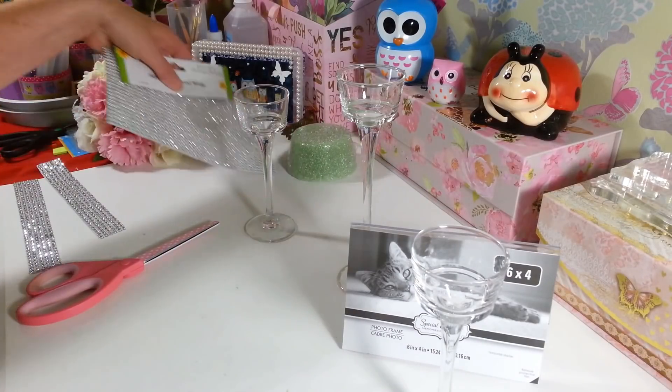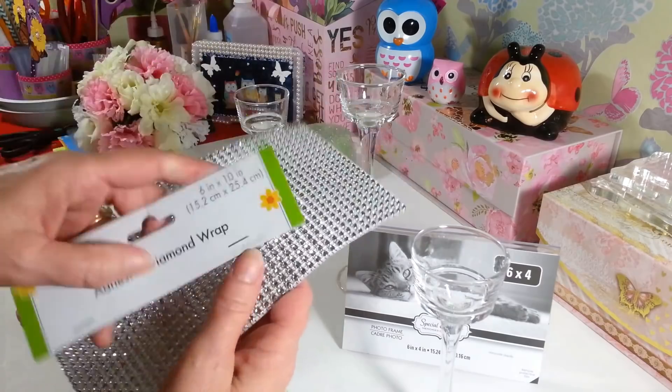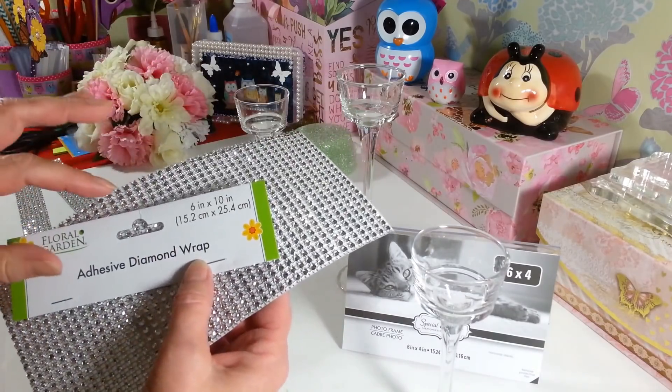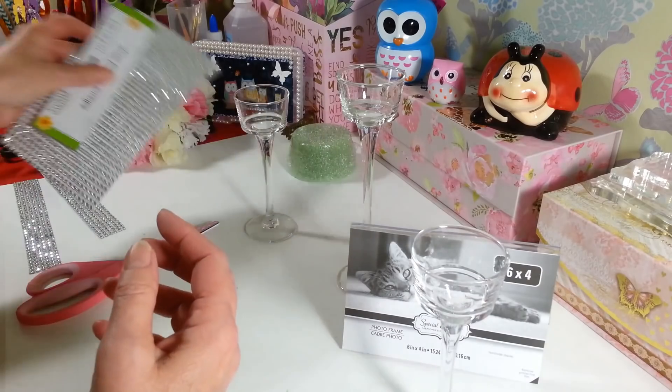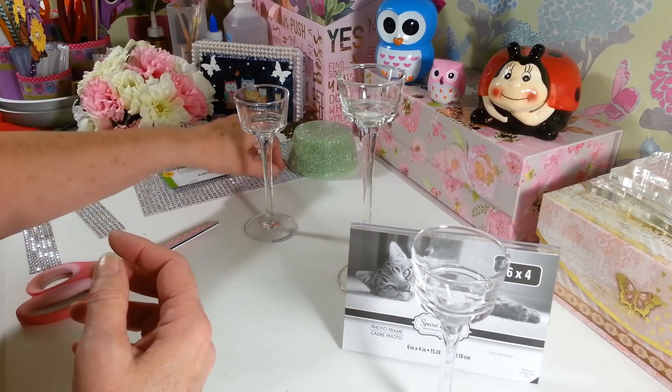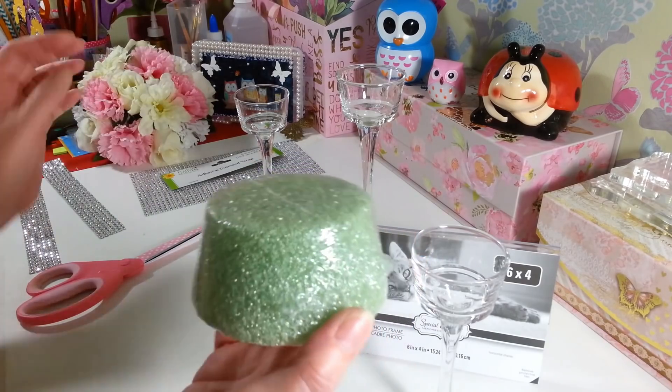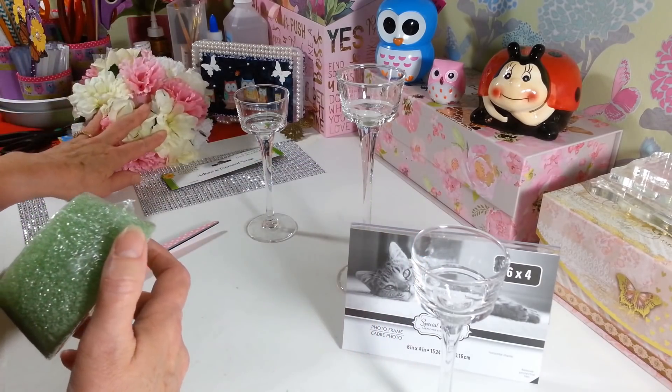Here's what you're going to need. You're going to need some of the adhesive diamond wrap. I picked this up at Dollar Tree — it's a 6-inch by 10-inch sheet. You can get them at Walmart too if they don't have them there. You also need one of these little floral foams and whatever flowers you want to use.